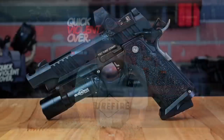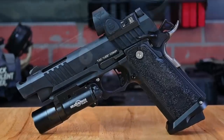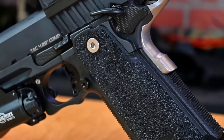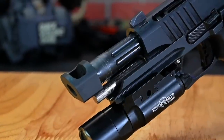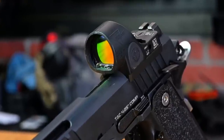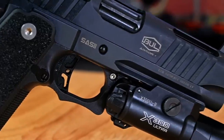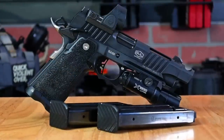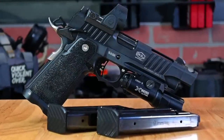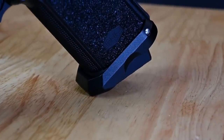Before we get into the range footage, let's go over the specs of this new offering from Bull Armory. The new SAS-2 TAC 4.25 inch comp features their new full size grip module with an aggressive grip texture and double undercut trigger guard. It is chambered in 9mm with a 4.25 inch fluted ramped bull barrel and a single port compensator. The compensator is threaded on, however it is not removable. The gun ships with an optic plate cut for the RMR footprint — we utilize the SRL red dot from Trijicon for this video. The frame is the SAS-2 stainless steel frame with Picatinny rail. The gun also comes with two 19-round magazines, trigger weight stated to be between 3 and 3.5 pounds, ambidextrous thumb safeties, suppressor height sights, and an aluminum magwell — all at an MSRP of just under $2,400.